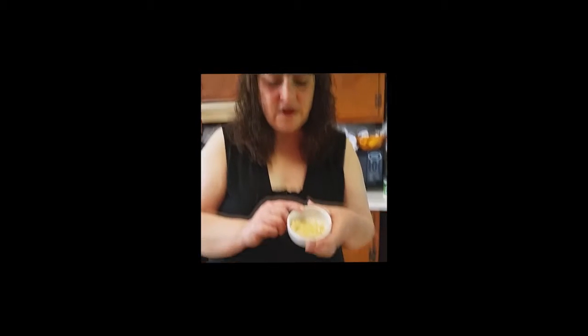And in this, I've got about three cloves of just finely chopped garlic, some kosher salt, some fresh ground pepper, and just a pinch of red pepper flakes. So here's what we're going to do — we're going to go over the stove and get started.